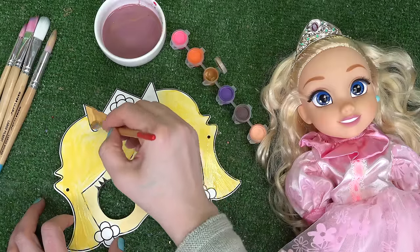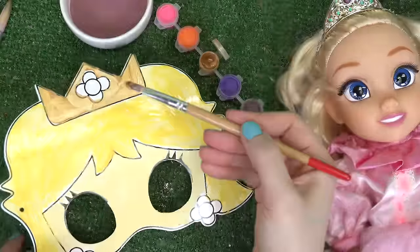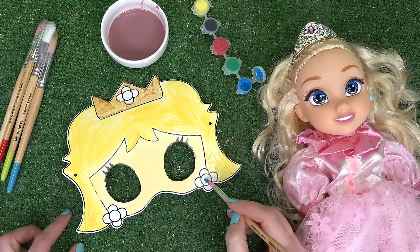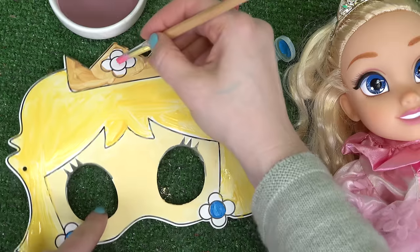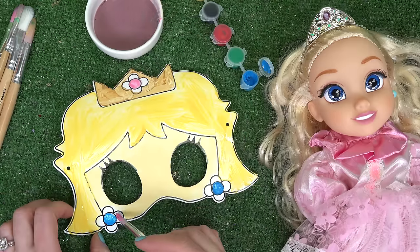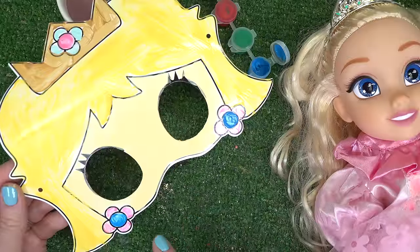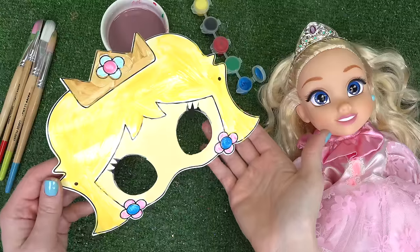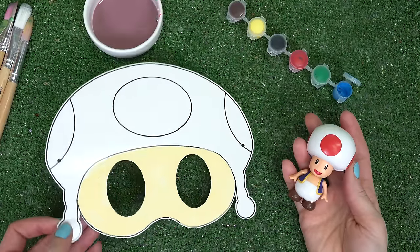Her crown looks perfect! Her earrings are blue, so let's go ahead and paint the circles here in blue, and this circle on top I'm gonna do in pink. These earrings are flowers on the mask — I did them in pink and blue. Let's have this dry too.